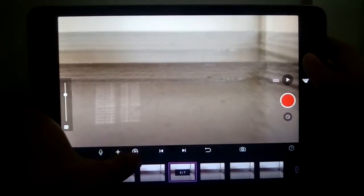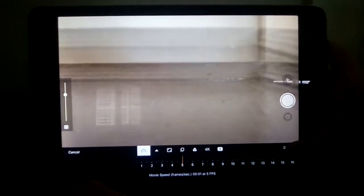On this little settings thing, you can set it to five frames per second — so five photos per second. I think that's the best way to go. It's better than other things I've tried.